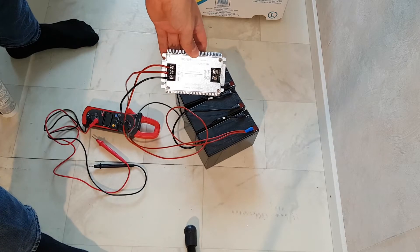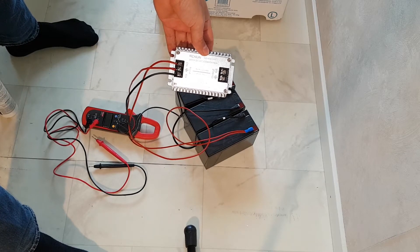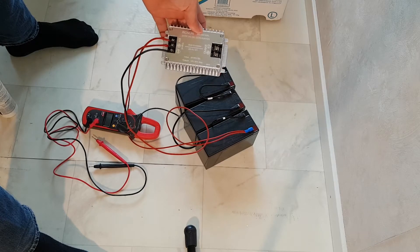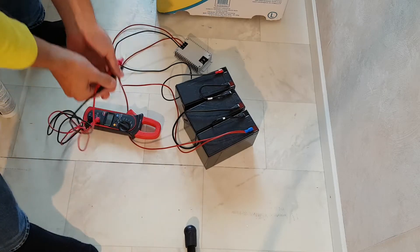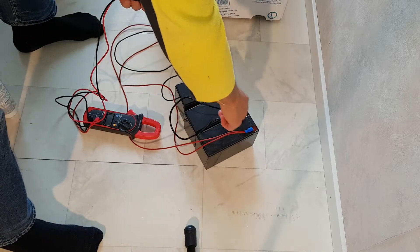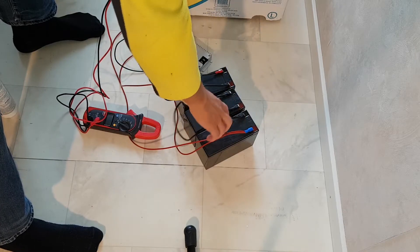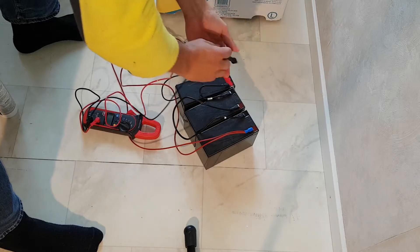I want to show you the RCNUN 240W DC to DC converter and how it functions. I have three 12V batteries connected in series, so that gives us 36V here.